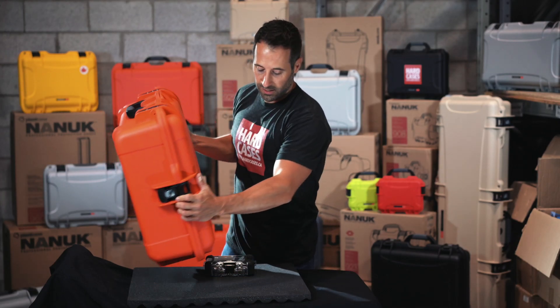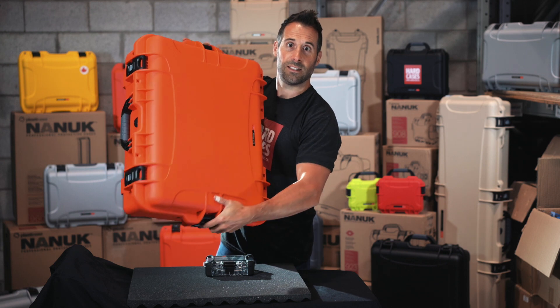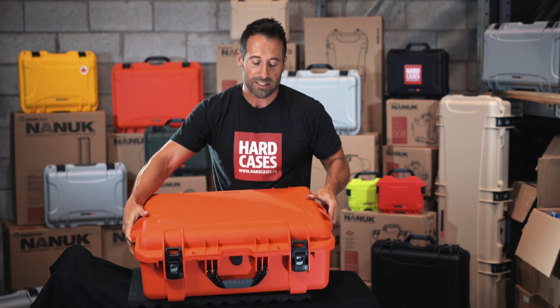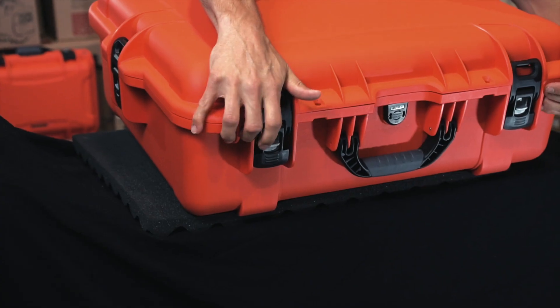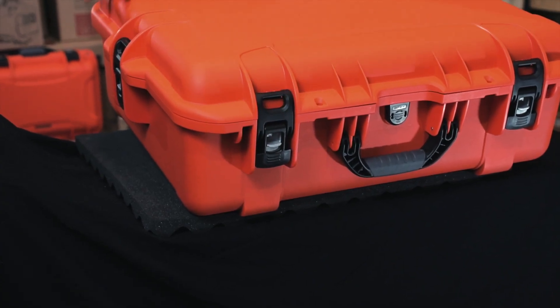We've been selling a lot of these cases in the last two years. It's a big case, as you can see. You can travel with this on your shoulder if you want. We have a shoulder strap attachment on the front here — they're stainless steel rods right here. You can buy the shoulder strap.